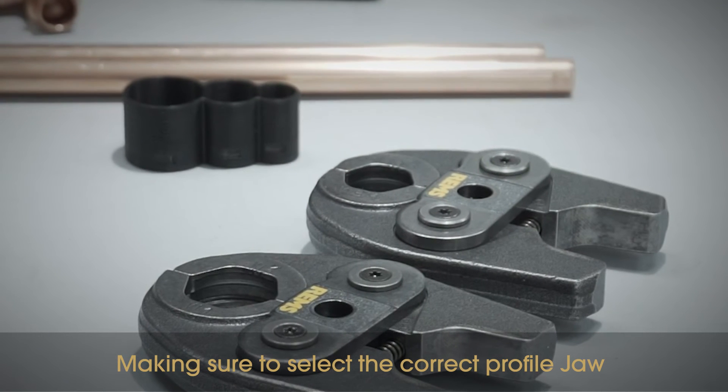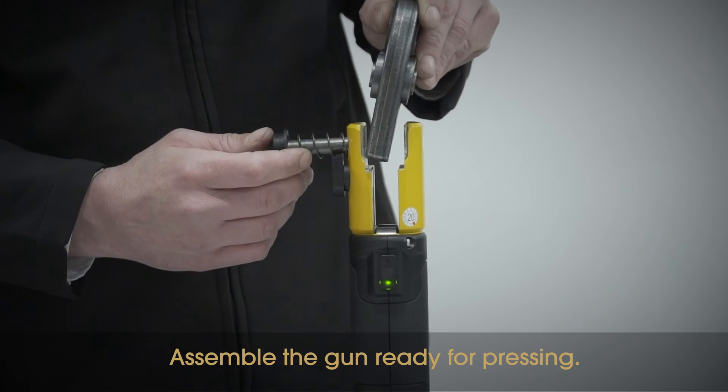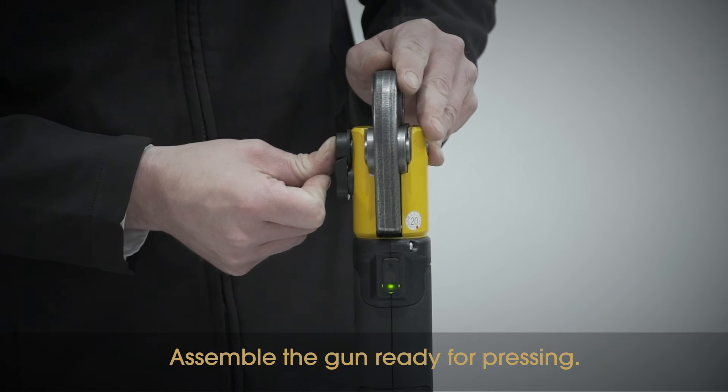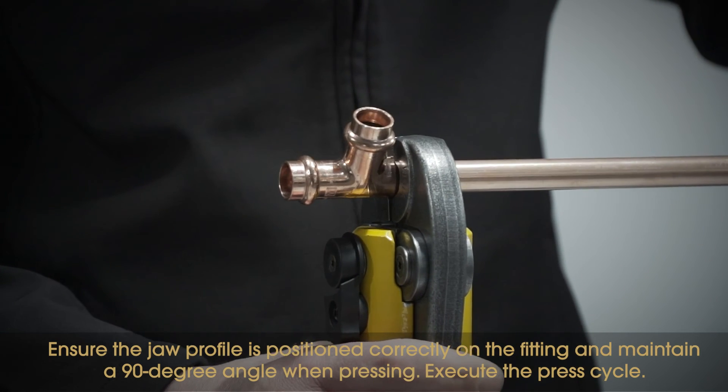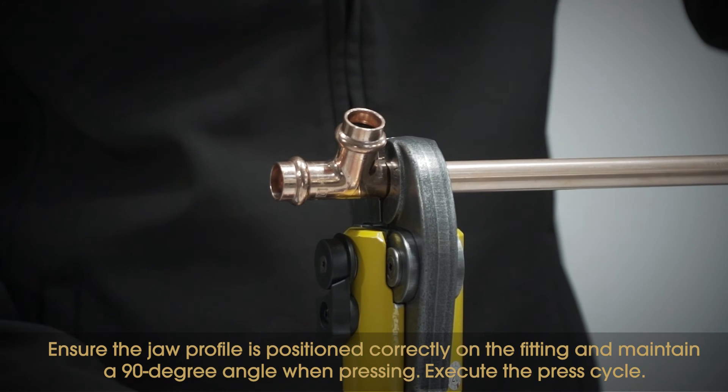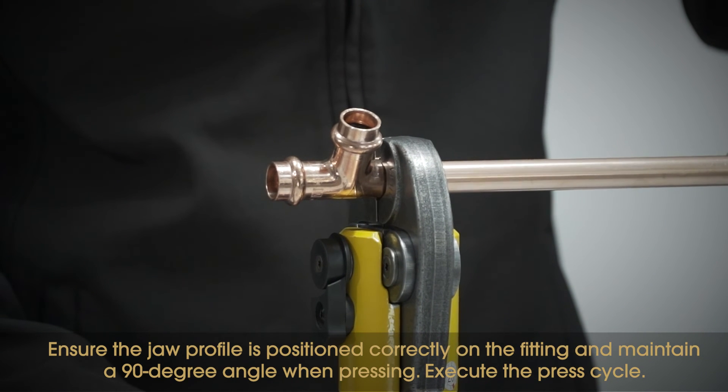Making sure to select the correct profile jaw, assemble the gun ready for pressing. Ensure the jaw profile is positioned correctly on the fitting and maintain a 90 degree angle when pressing. Execute the press cycle.